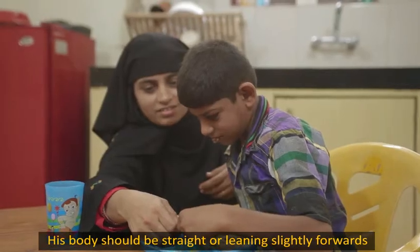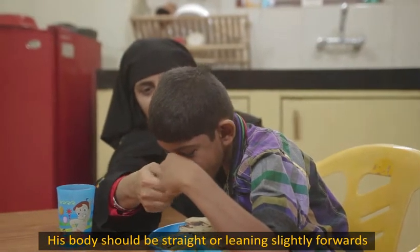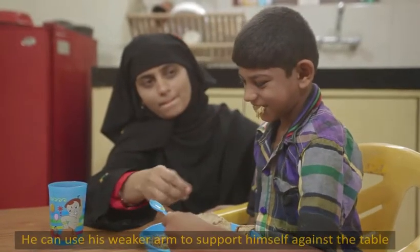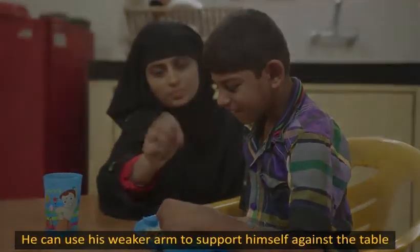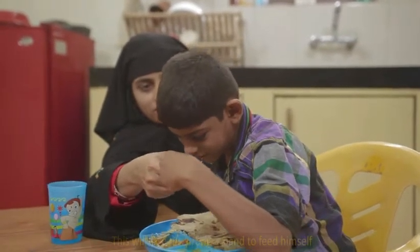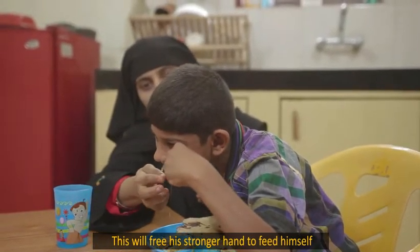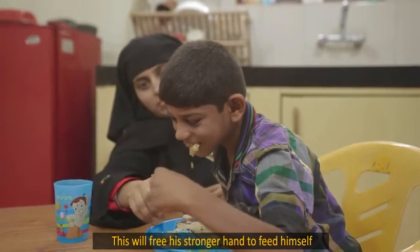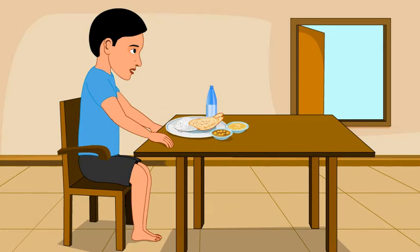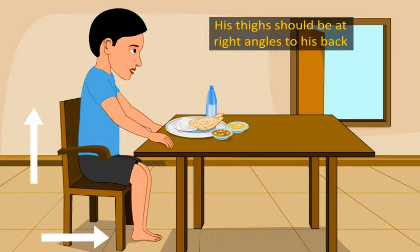Help seat your child in a stable position for eating and drinking. They should ideally be on a chair with supportive back and arms and with a table in front. His body should be straight or leaning slightly forwards. He can use his weaker arm to support himself against the table. This will free his stronger hand to feed himself.